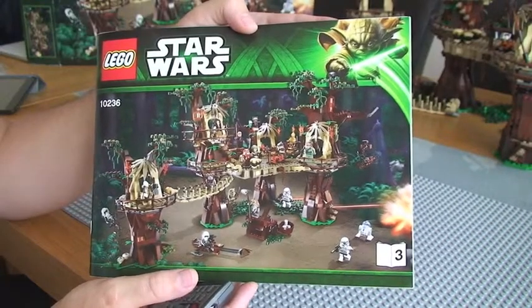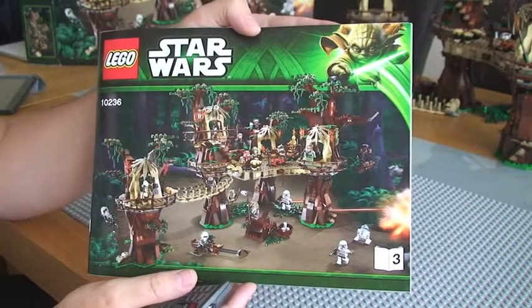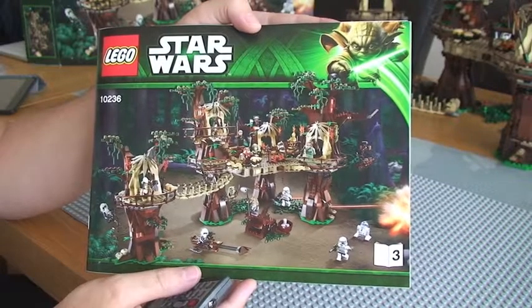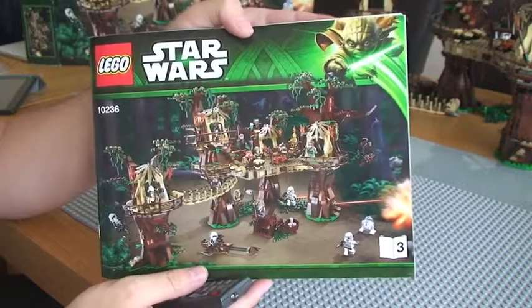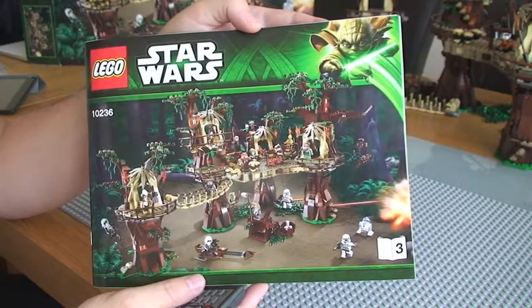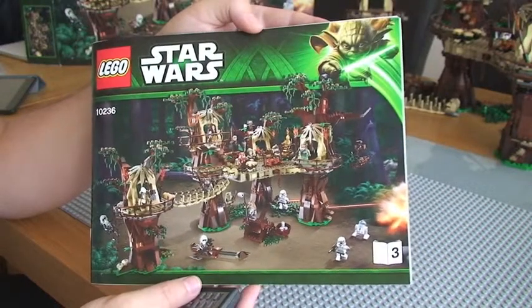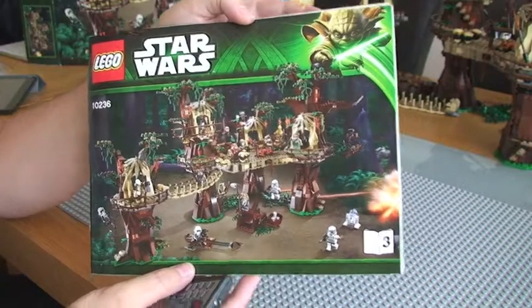Hello LEGO fans, and this is my continuation of my review of LEGO set 10236, LEGO Star Wars Ewok Village. This video is purely for the minifigures. If you've seen my previous two videos on this same set, you'll see firstly an unboxing video, followed by a review of the main set, and I've decided to do the minifigures separately, so let's move into them.